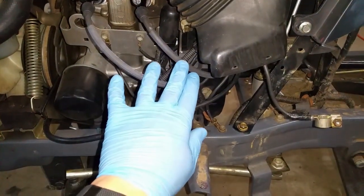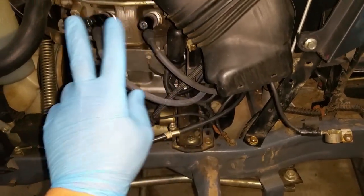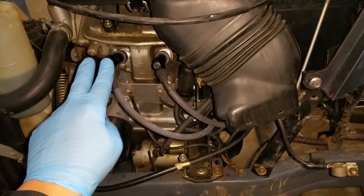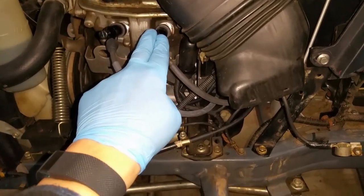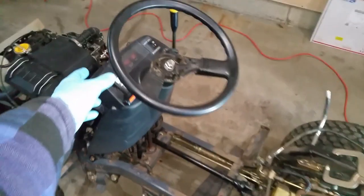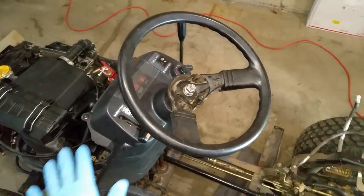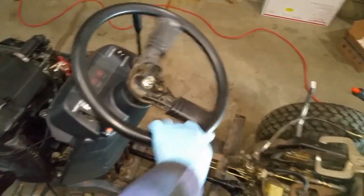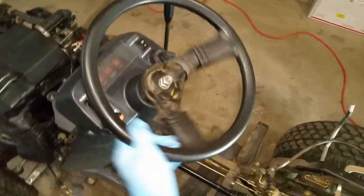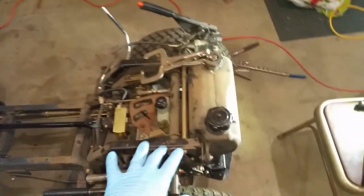I also changed out the ignition coils — there's a long wire and a short wire; the long wire goes to the front cylinder and the short wire goes to the back cylinder. Right now I've got the steering wheel in there loose just in case I need to take anything else apart, so I can move it around much easier. It's got new bushings in the steering so it makes it a lot easier to steer now.